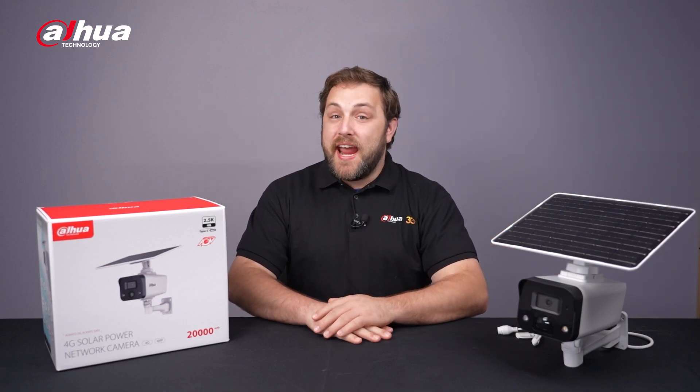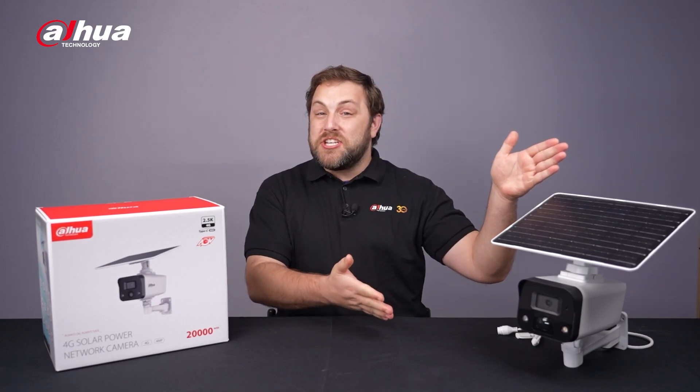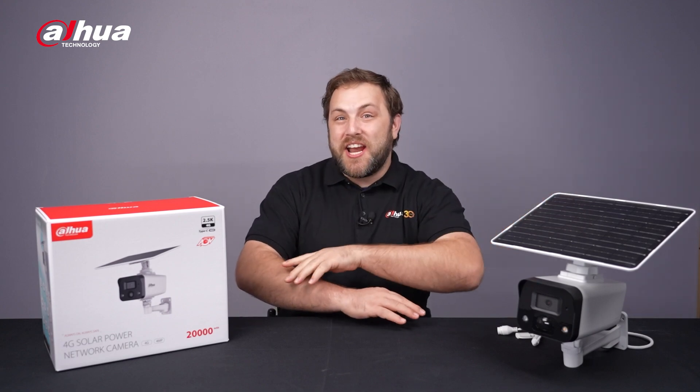Hey guys, welcome back to the channel. Today, we'll be looking at the second generation of the 4G Solar Power Network camera. Let's check it out.